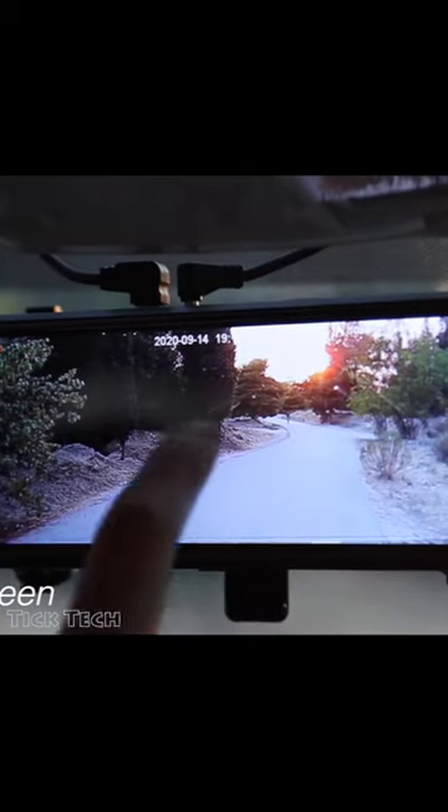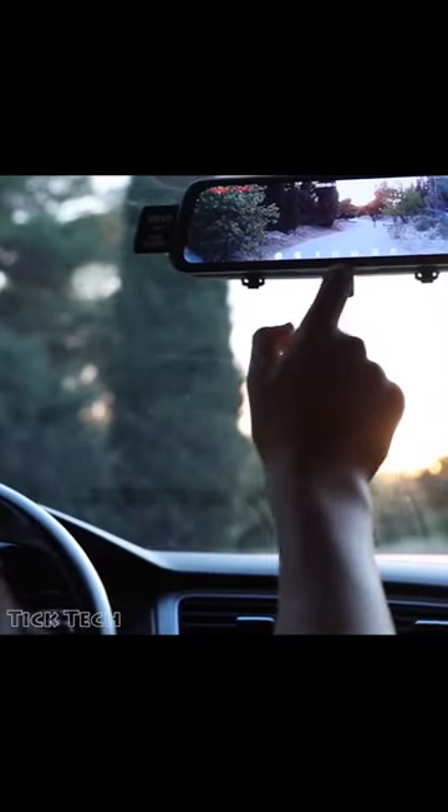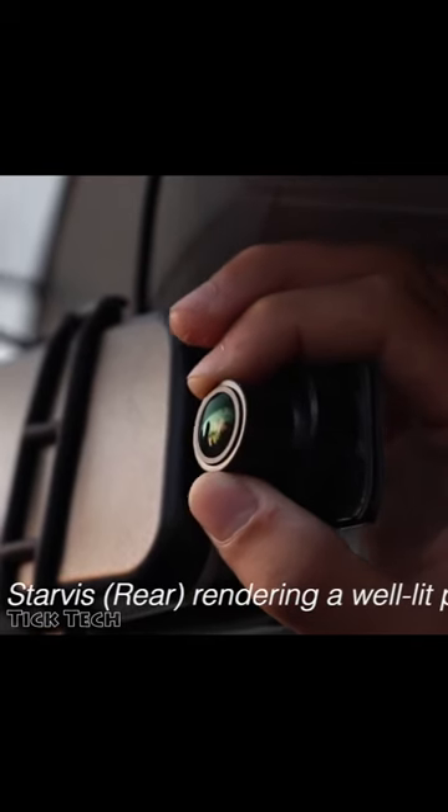With easy installation, the InfiniVue simply clips onto the already existing rearview mirror. This digital mirror has a dashcam that pulls out on the front and rear camera to record everything that unfolds on the road.